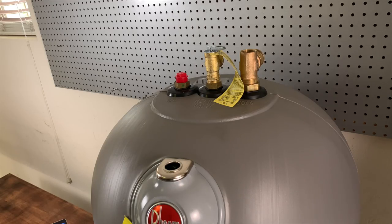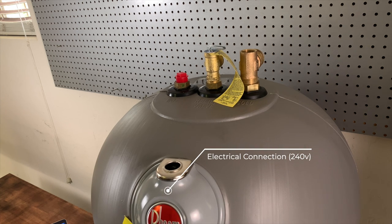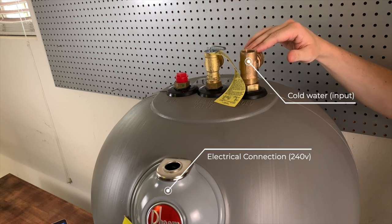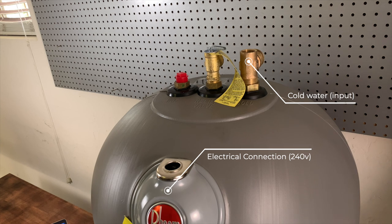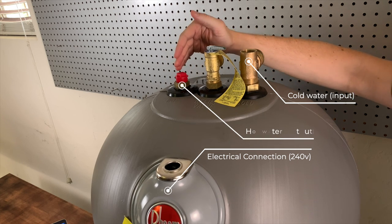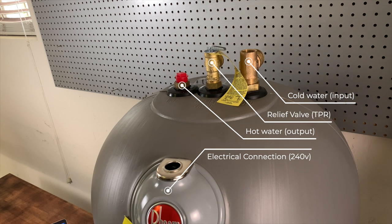If you're not super familiar with water heaters, let me show you what the connections are that you have to make when you're swapping them out. When installing a water heater there are four connections that need to be made. First, on the front under this cover, is the electrical connection. Then on the top there are three more: on the right is your cold water input, which takes water from your municipality or well into the tank; on the left is your hot water output; and in the middle is the TPR — temperature and pressure relief valve — which in case of emergency allows hot water to vent out into a safe location.